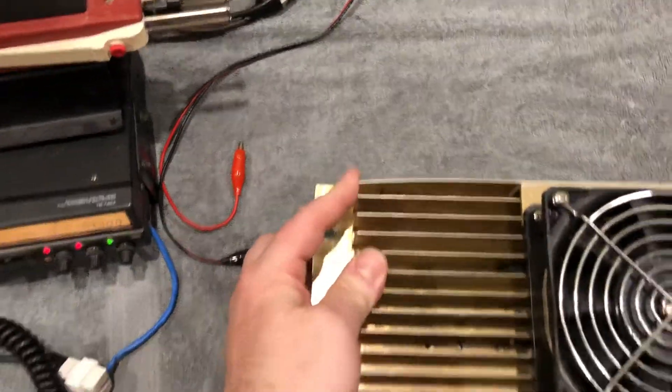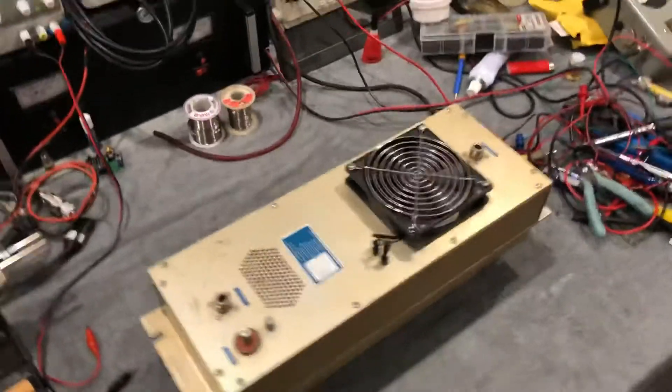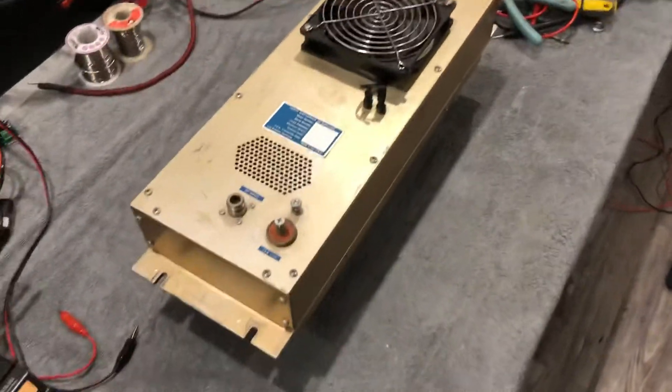This fin's bent — I'm going to straighten it, probably happened in shipping — but you could be proud to put this in any commercial environment and it should be fine.